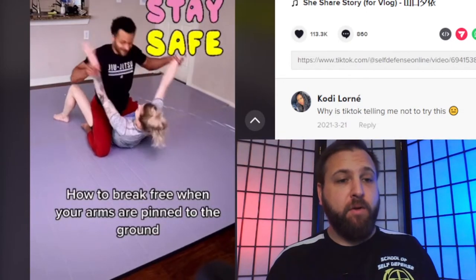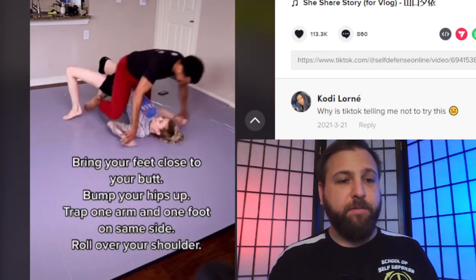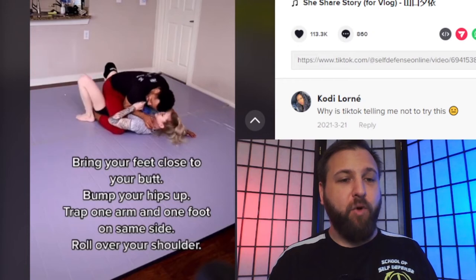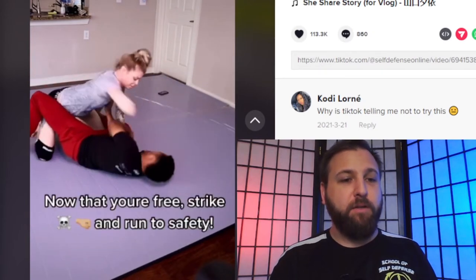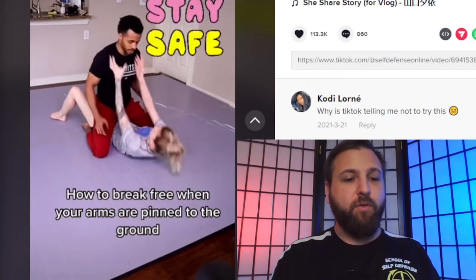Here's how you can break free when your hands are pinned to the ground. She's defending against somebody pinning her to the ground. She bumps up her hips and traps one arm — a classic trap and roll 101 — and then goes in for an elbow and a groin stomp. Trap and roll is one of the tried and true escapes from under top mount, defined as whenever someone's legs are around you and they're sitting on your belly or chest, with their knees on the ground.